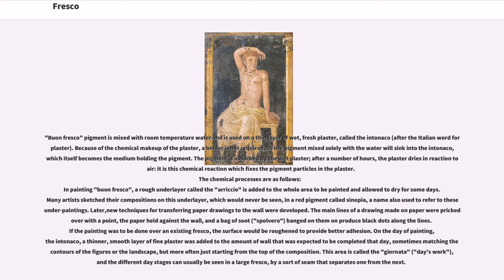The chemical processes in painting buon fresco are as follows: a rough underlayer called the arricciato is added to the whole area to be painted and allowed to dry for some days. Many artists sketched their compositions on this underlayer in a red pigment called sinopia, a name also used to refer to these underpaintings. Later, new techniques for transferring paper drawings to the wall were developed. The main lines of a drawing made on paper were pricked over with a point, the paper held against the wall, and a bag of soot called spolvero banged on them to produce black dots along the lines.